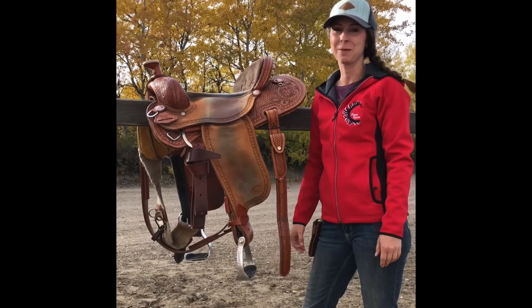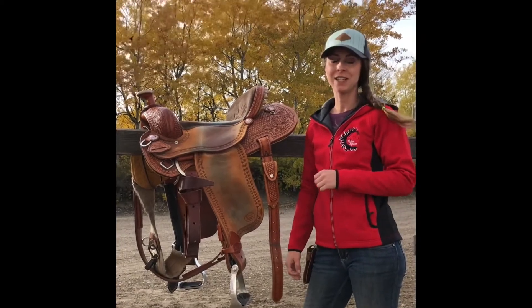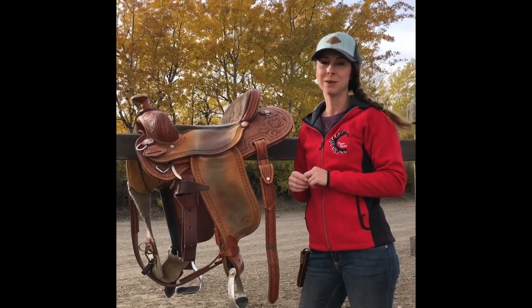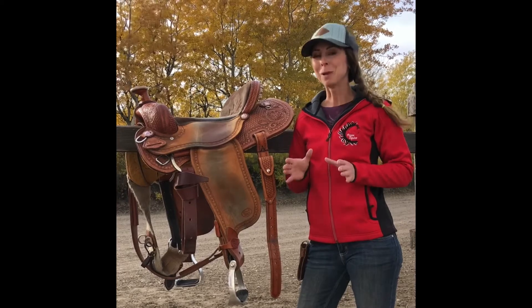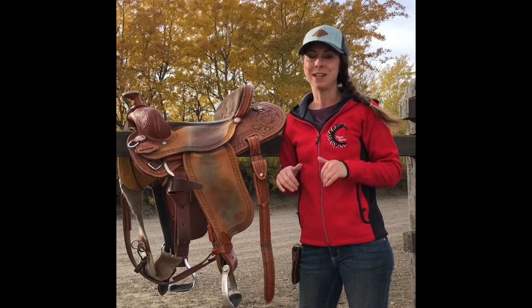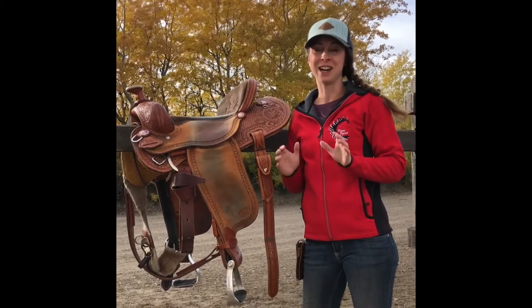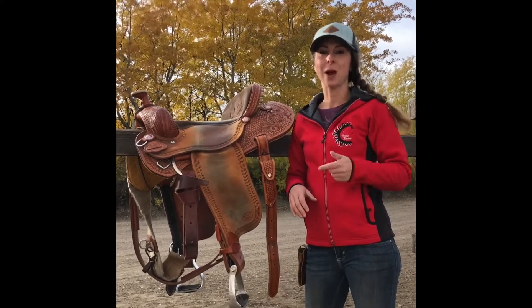Hey guys, it's Del from Prime Equine coming at you again with what I believe is another horse hack. I'm going to show you how to make your own set of angled stirrups. I've been riding five or six days a week for several months and my feet and my knees started getting sore. When I looked into getting some angled stirrups, I didn't want to spend $110 to $120 on them, so I created this hack.